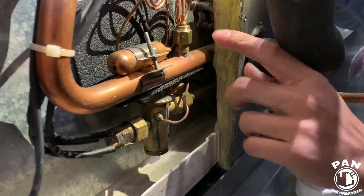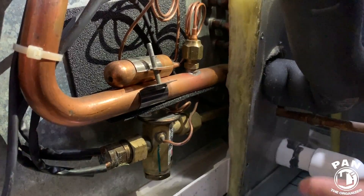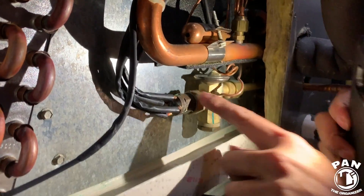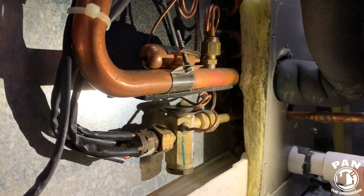Another point to check for leaks or oil stains is the connections — very important. As a technician we would soap them and look for bubbles, which was done prior to the video. Any mechanical connection — these flares at this point and this point — those are the most prone parts to having leaks.